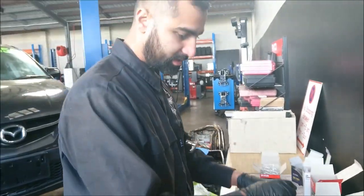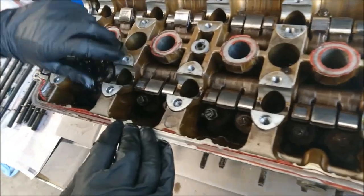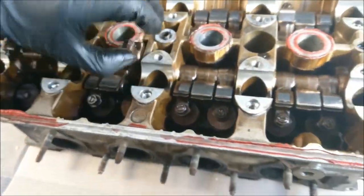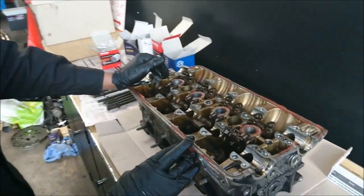Hey guys, so today we'll be taking the head apart — removing the retainers, the valve springs and the valves, all the way around. We'll show you once we take it all out.